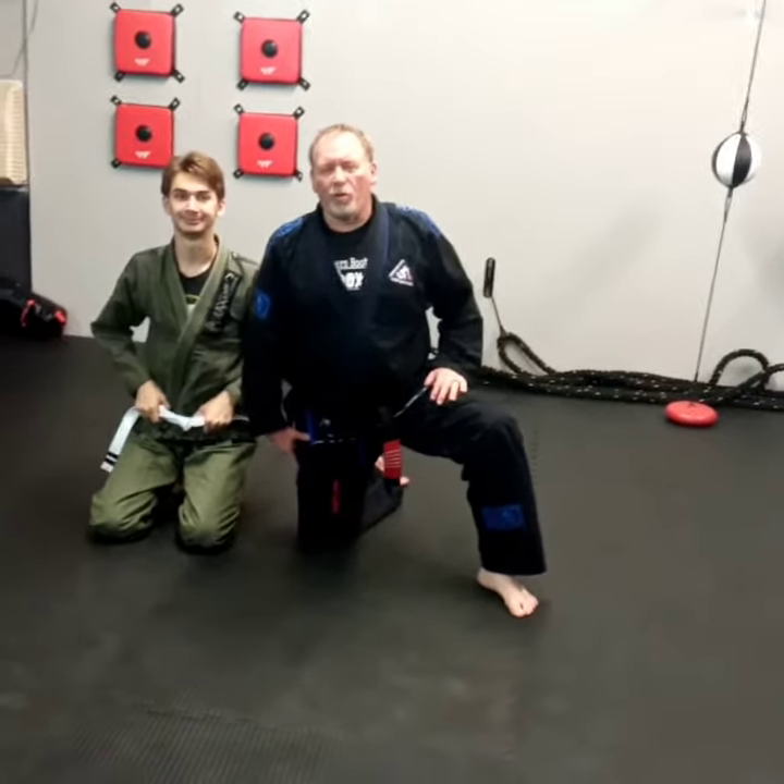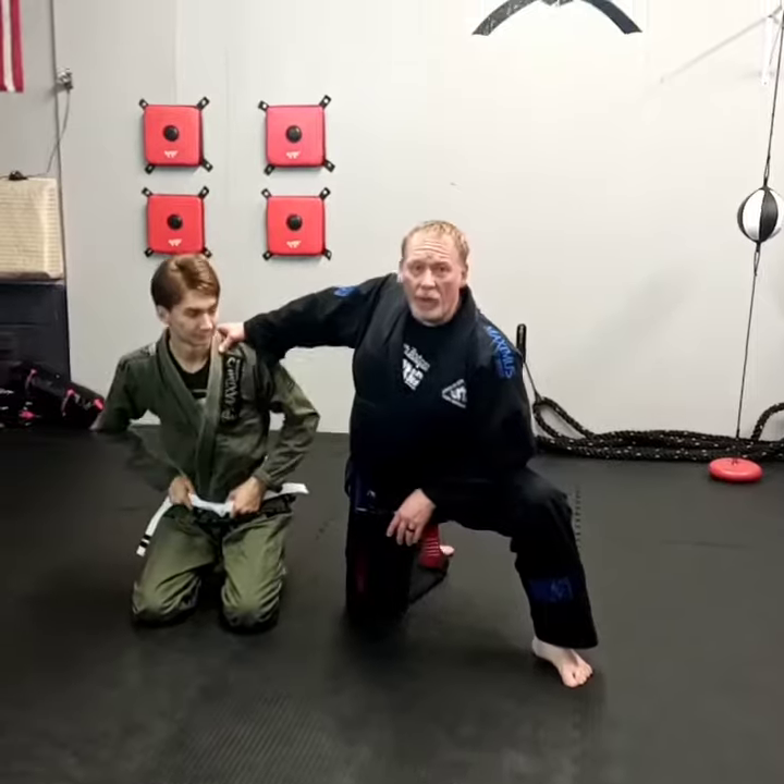Hey everyone, Brad Hatcher, Hatcher's Martial Arts, Team Hatcher. Today we're going to be working on a Kimura combination into a choke. My son Drake is going to help me.